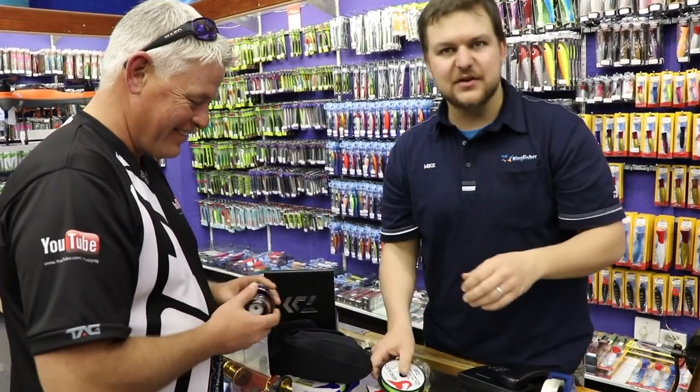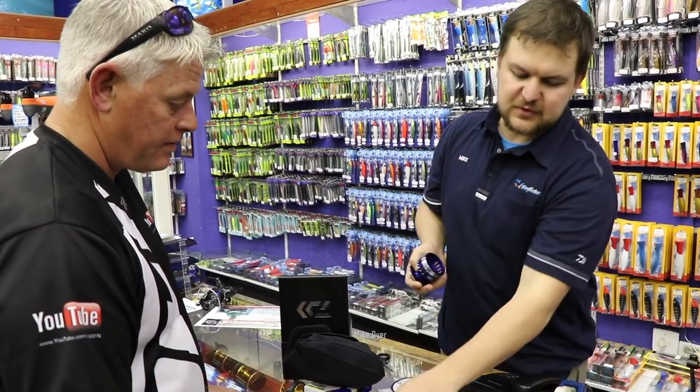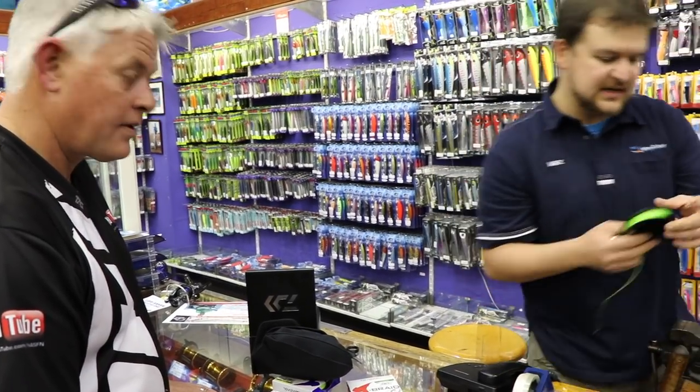Okay guys, so how we're going to do this first is we put the top shot on first onto the reel, and then we fill the backing on top of that until we get it nice and flush. And then we cut that and reverse it from this spool onto the spool we're going to use. It's a bit of a procedure, but luckily the machine is here.